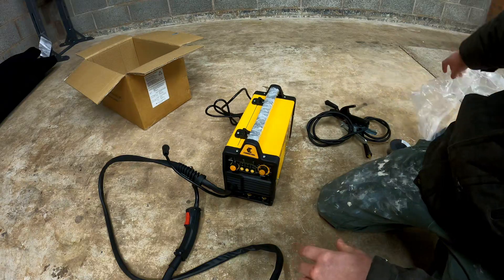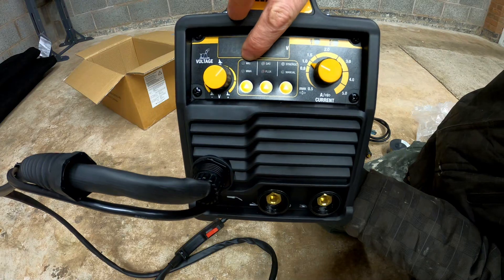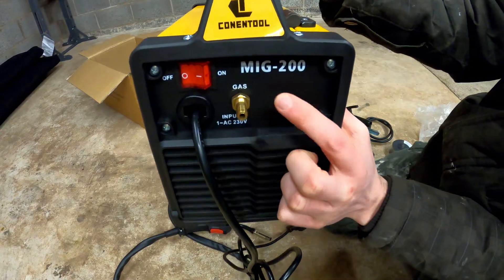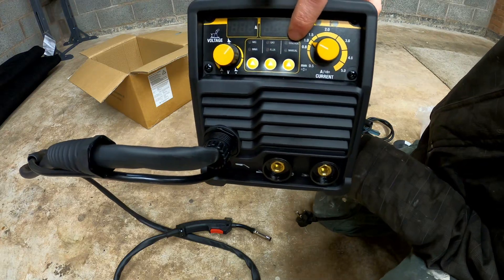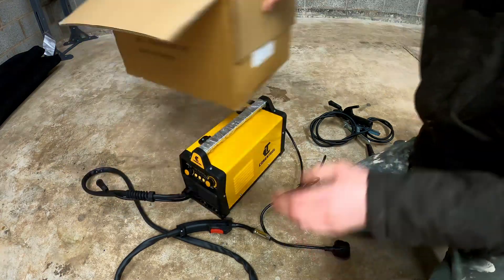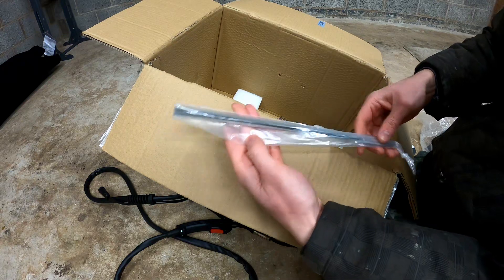Here is the welder itself — it looks good and is in good condition, packed quite well. On the front you've got all the settings: you can switch between MIG and MMA (stick welding), and between gas and flux core, since this accepts gas as well. You can choose between synergic or manual wire feeding, and change the voltage, amperage, and wire speed independently. You also get a wire brush, a little hammer, and some sticks for stick welding.